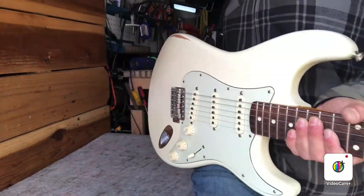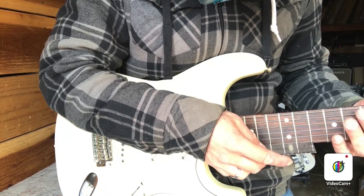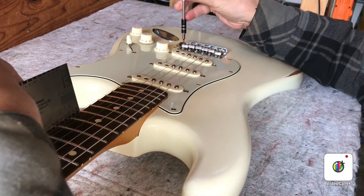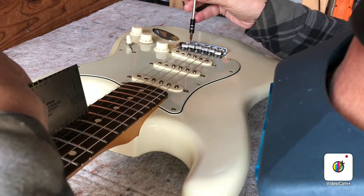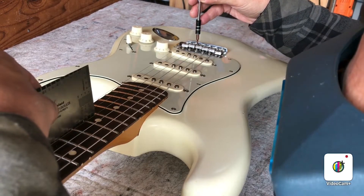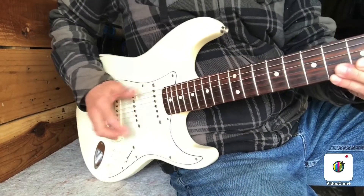The strings are probably a little low action-wise — just a tiny bit below .006 at the 12th. So I'm going to raise the action a tiny bit. I like to sit here with the action gauge and do the saddles one by one. The high E — actually bring that down a tiny bit. I'm going to try and put everything right at about .006. And while I'm doing that, I'll try to make those saddles conform to the neck radius a little bit. The G string needs to come up a bit. Tune back up after setting the action.